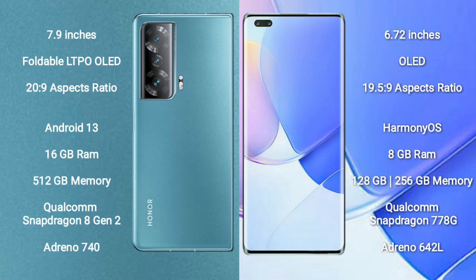The Honor Magic V2 runs on the Android 13 operating system, while the Huawei Nova 9 Pro runs on the HarmonyOS operating system. The Honor Magic V2 comes with 16GB RAM and 512GB internal storage.